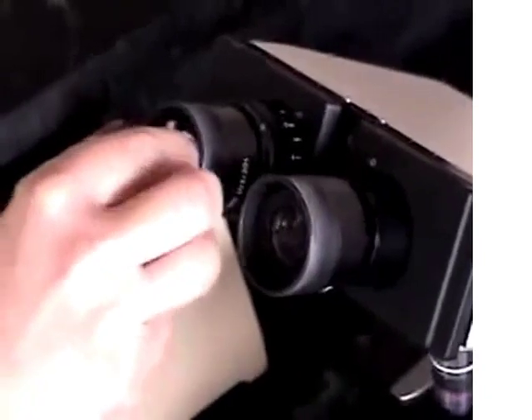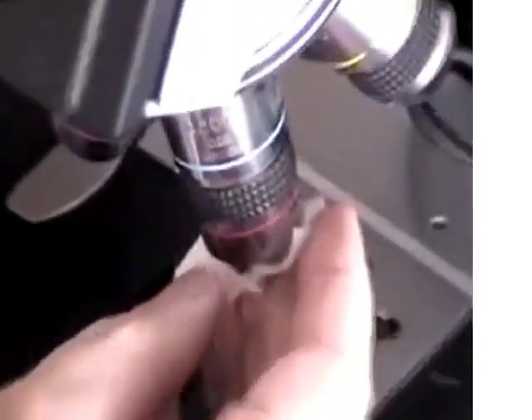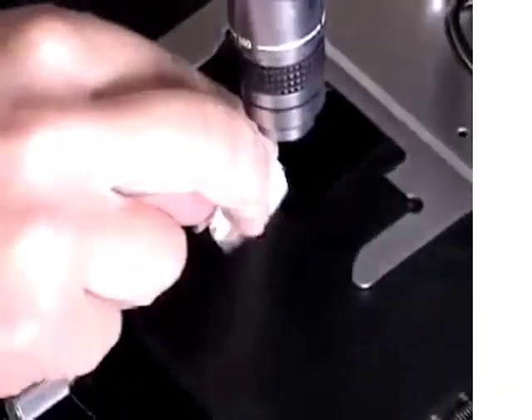Remember to clean both the ocular lenses and the objective lenses. Be sure to use lens paper, and clean the 100x oil immersion lens last in case there's any oil left on that lens.